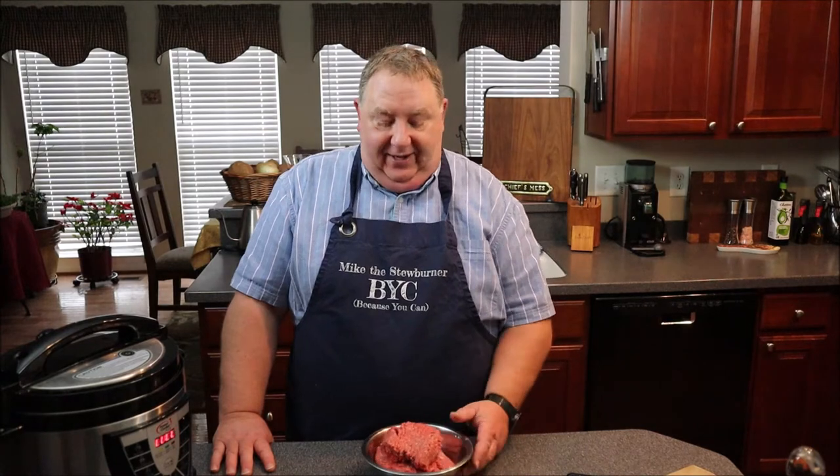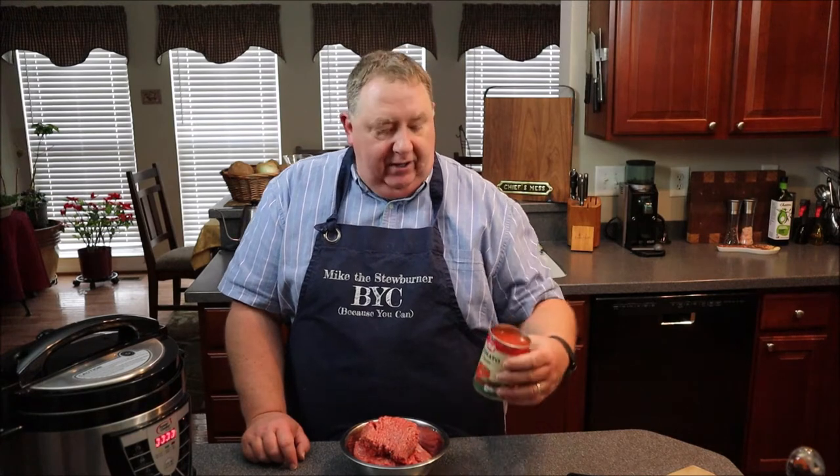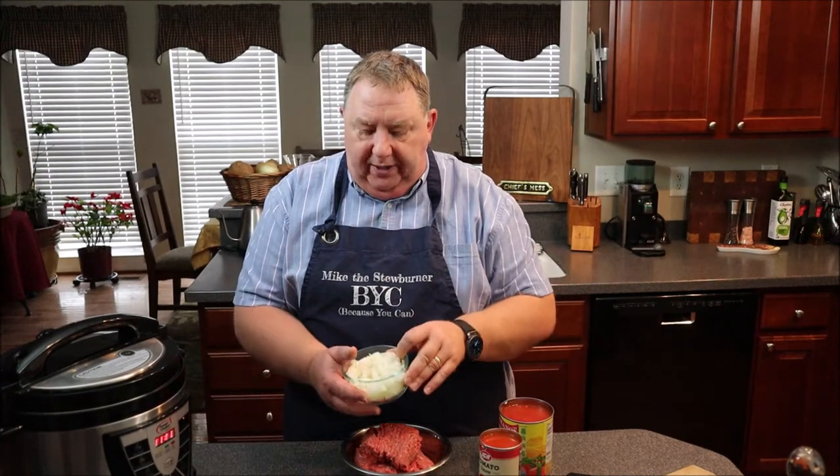Let me go over the ingredients real quick for this Creole Macaroni, American Chop Suey, whatever you want to call it. A pound and a half of ground beef, a 15-ounce can of tomato sauce — plain tomato sauce, pizza sauce, or spaghetti sauce all work. A 28-ounce can of crushed tomatoes. One medium-sized sweet onion, chopped up. One green pepper, diced up. One teaspoon of garlic powder, one teaspoon of onion powder, and two cloves of minced garlic.